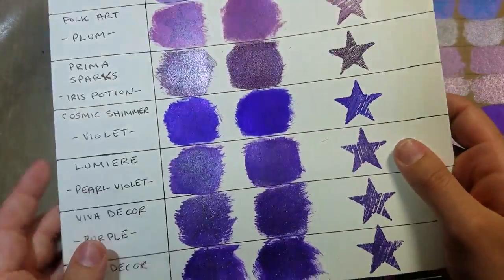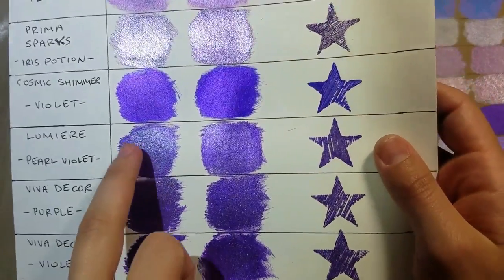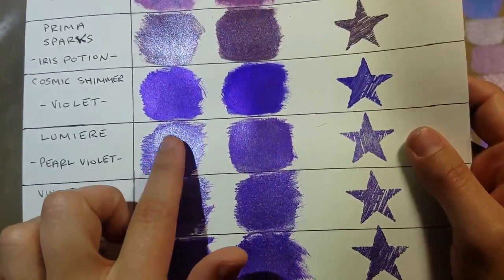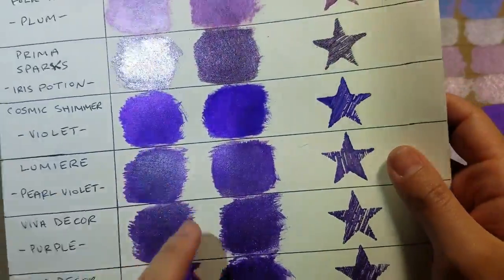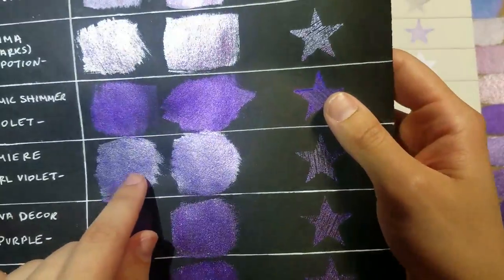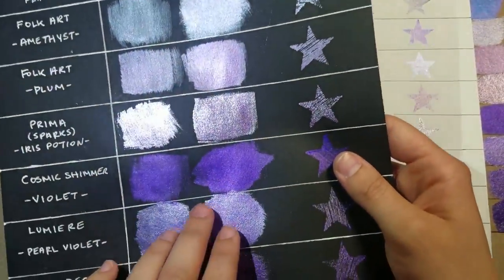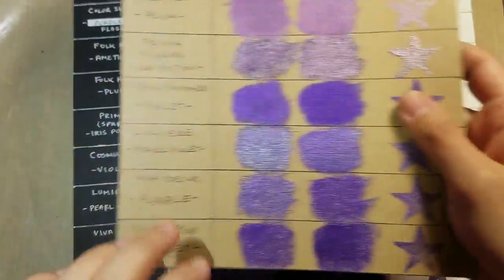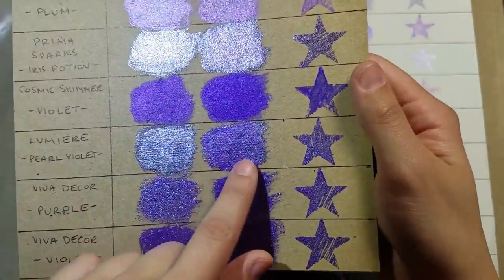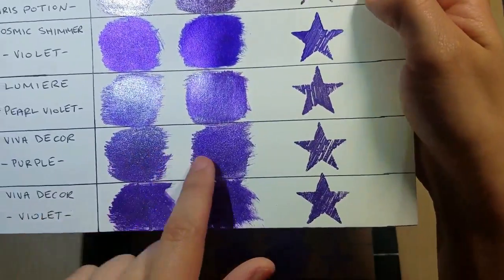The Lumiere pearl violet is very beautiful — it's just middle of the road in terms of sheen, sparkle, and metallic. Here it is on the black — remember, one color coat versus two coats — and the Lumiere shows some silver coming through on the craft surface.